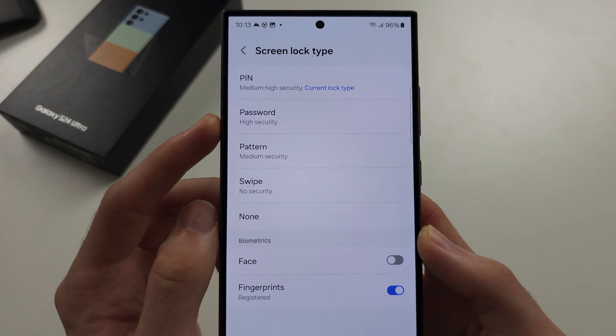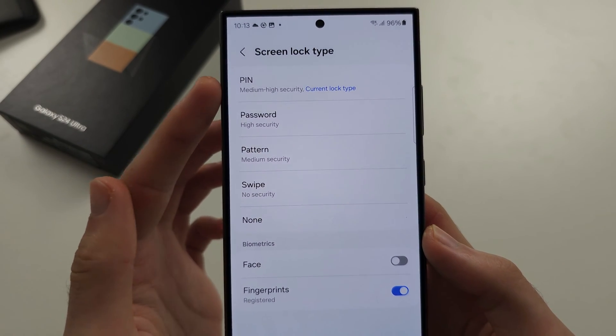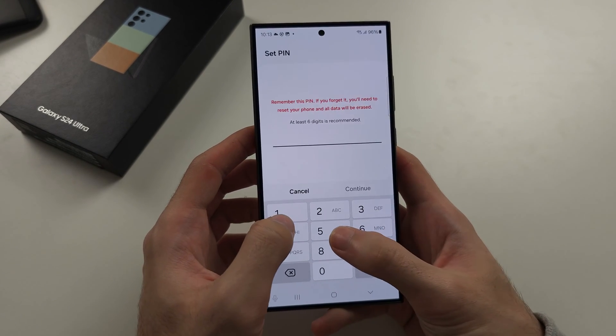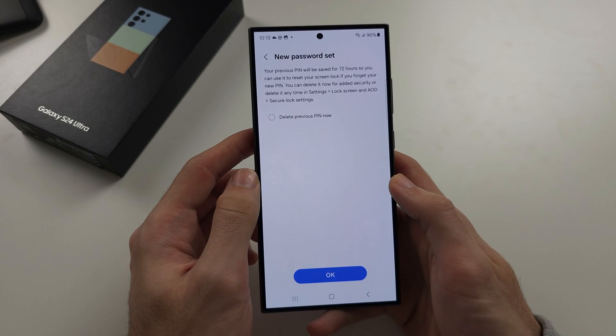Now you can change the screen lock type. So if you want to change your existing — let's say PIN — you will tap on it again, and then enter in a new PIN like this, then enter it again to set.